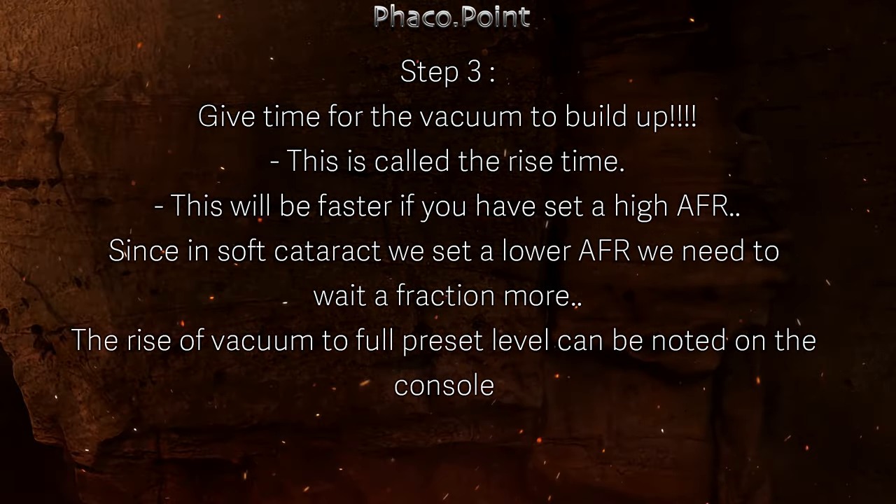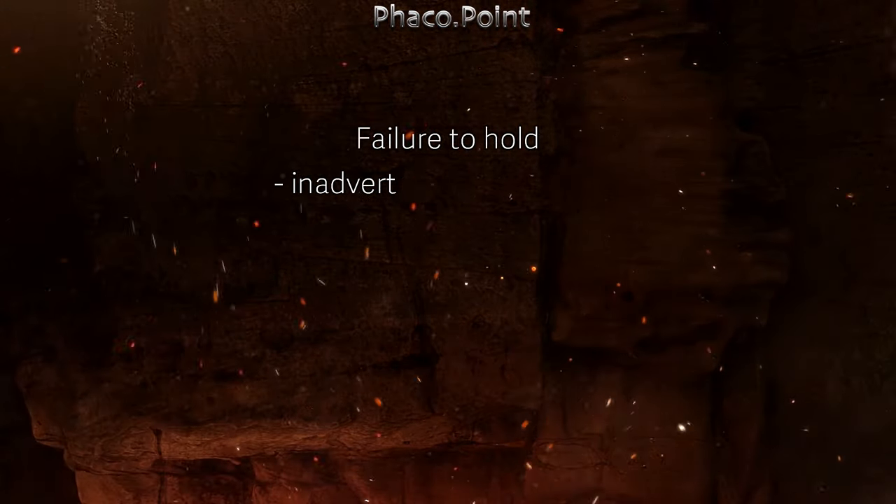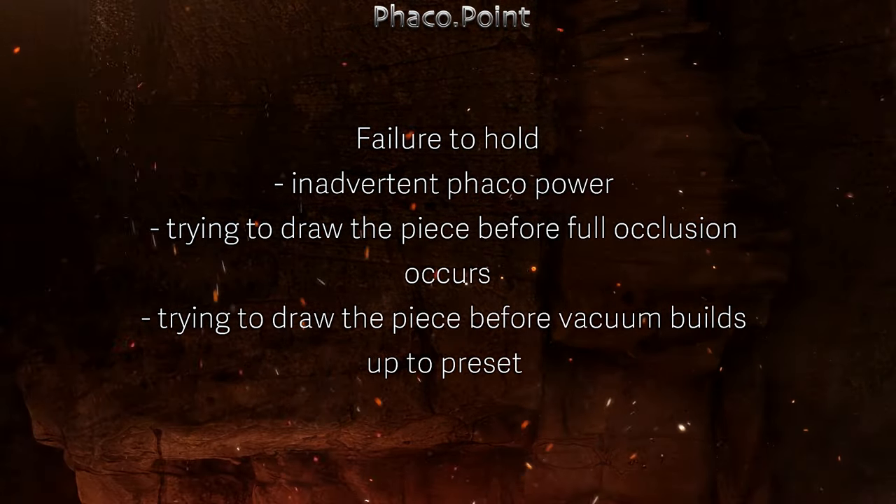The full rise of vacuum to preset can be noted on the console, and your OT sister can let you know that you've achieved the full vacuum. The failure to hold occurs because we've inadvertently given phaco power, or tried to draw the piece either before full occlusion occurs or before the vacuum builds up to the preset levels.